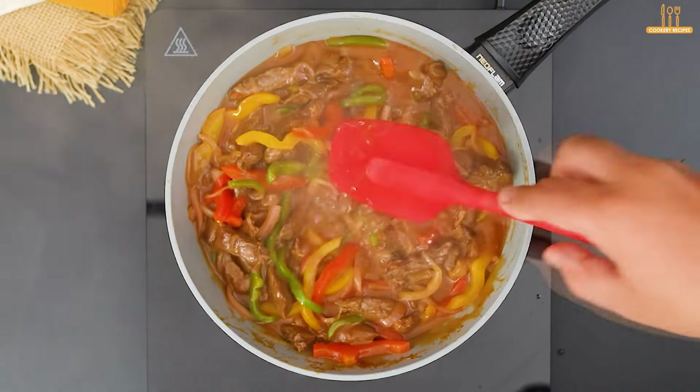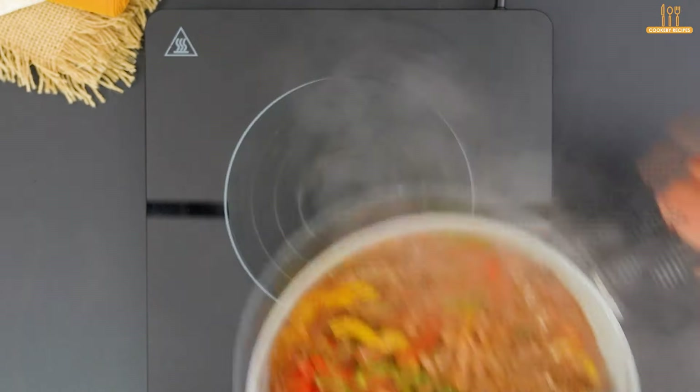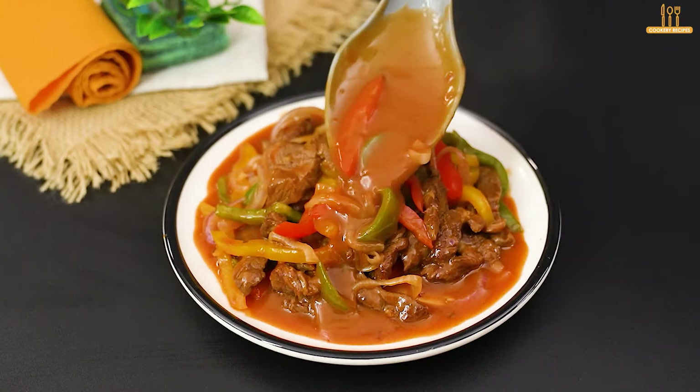Let it finish cooking for another 2 minutes. Then it's ready to serve, and of course, don't forget the sauce.